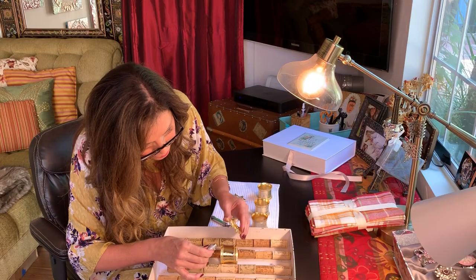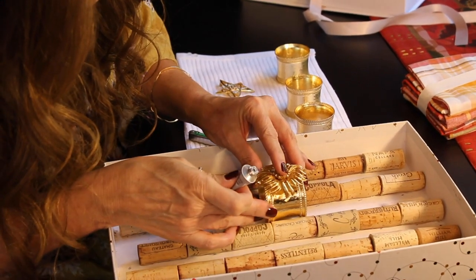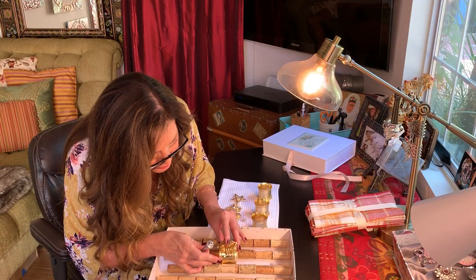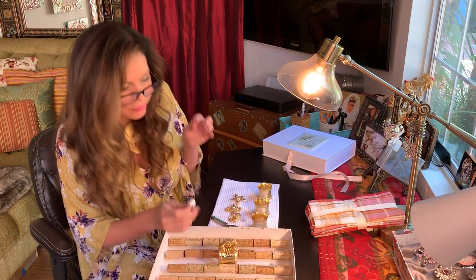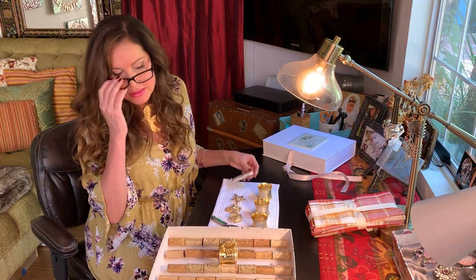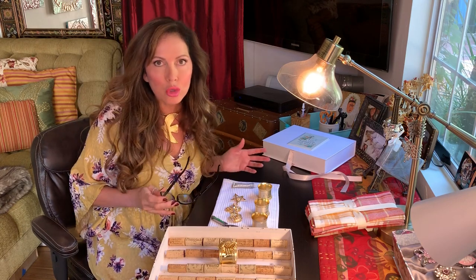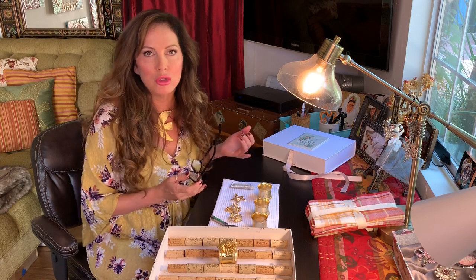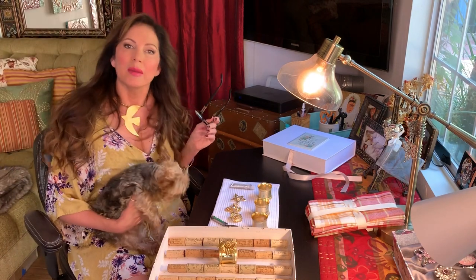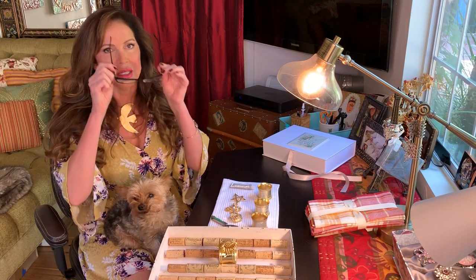We put a tiny tab of glue right where we think it's going to set on there, and then we just set it on — perfect. Just balance it so it's straight up and down, and look at that — it's that easy! These look so expensive and so beautiful when the set is done. These are the perfect gift for Christmas, weddings, anniversaries, birthdays — they're amazing.